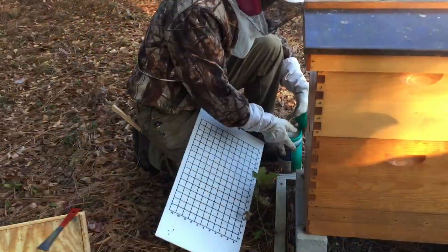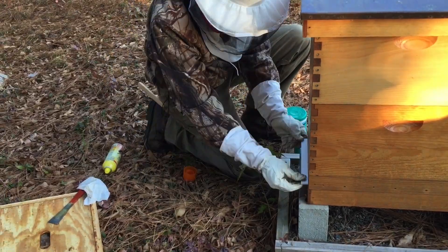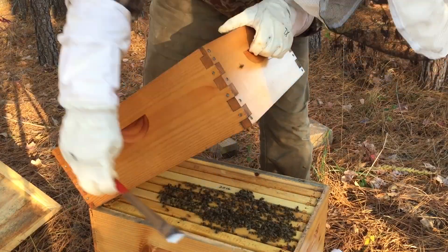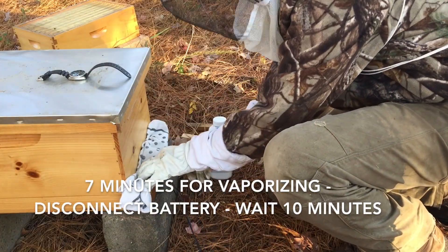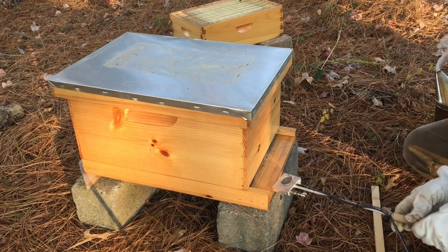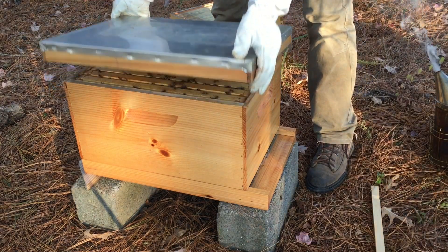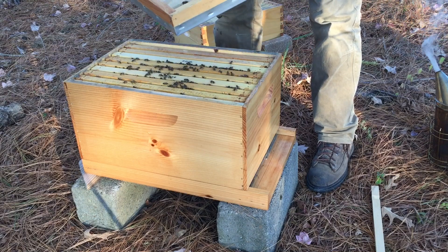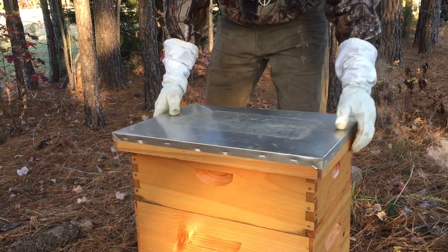First thing we did was clean off the sticky board under the hive, wiped it down completely, and retreated it with canola oil so we'd know exactly how many varroa mites fell off at the end of treatment. We tried to get as many bees out of the honey super and down into the hive body, inserted the vaporizer, and began. It takes seven minutes to vaporize, but after disconnecting the battery you leave it sealed for a total of 17 minutes. The bees looked great afterwards — they didn't seem bothered at all.